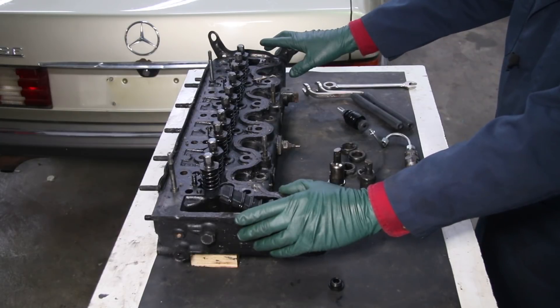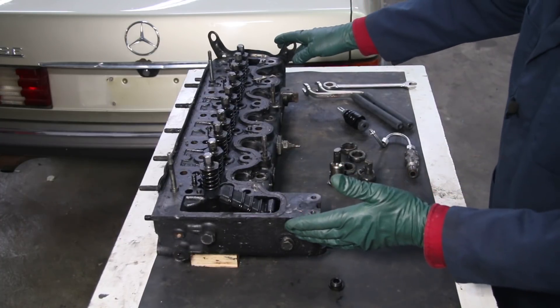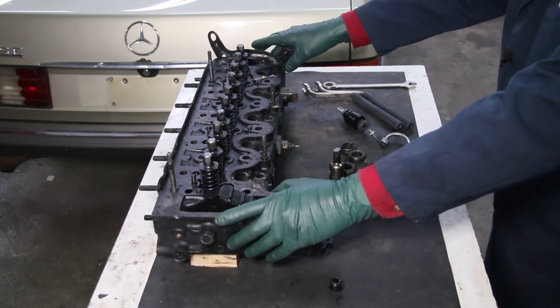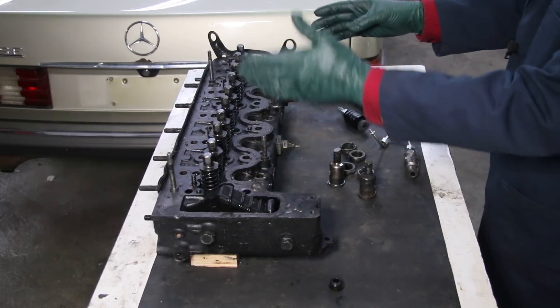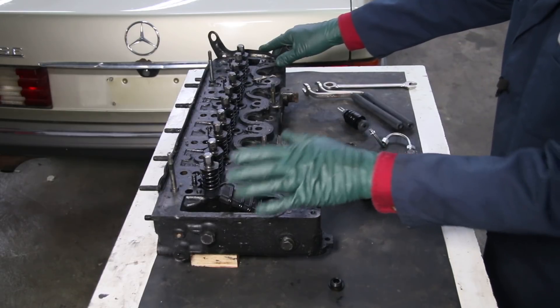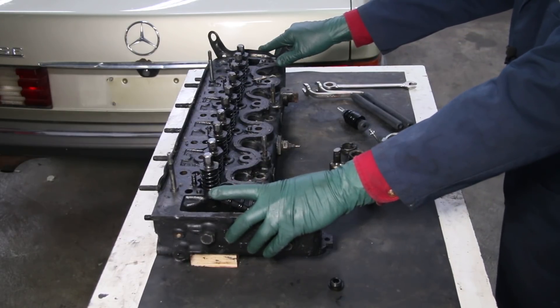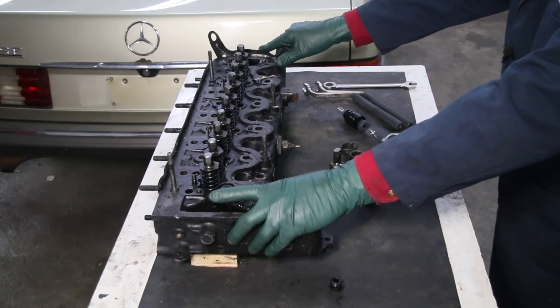You're looking at a cylinder head from an OM617 Mercedes diesel engine. When this engine arrived in the U.S. market in 1978, people were freaking out trying to figure out how you could make a five-cylinder engine run smoothly. Well, this proved to be one of the best diesel engines ever made, and many will agree, but they have a unique sound.